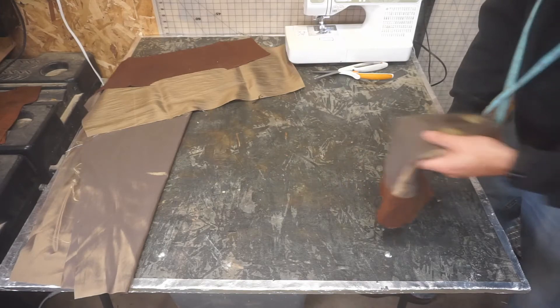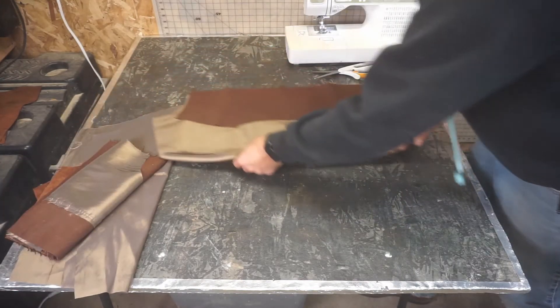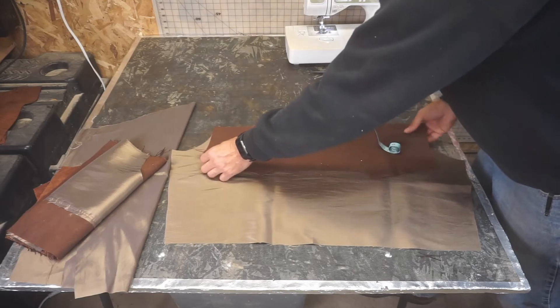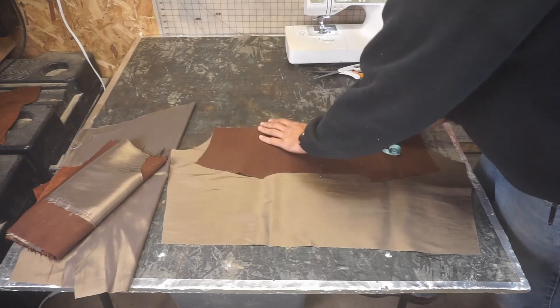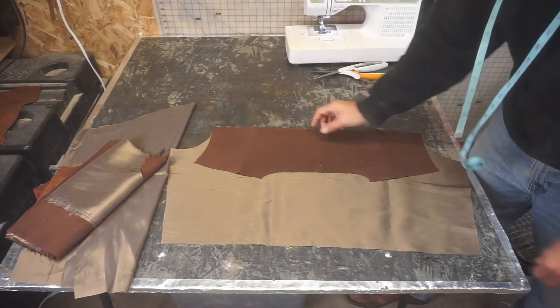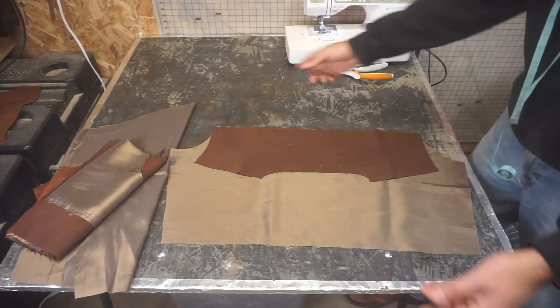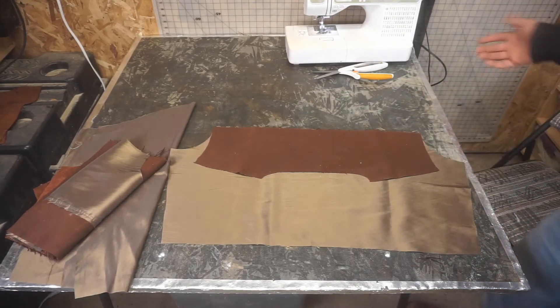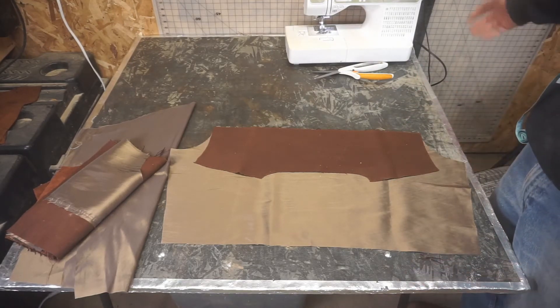It's sawdust everywhere because it is a garage. We could do the same thing with this — the back gets sewn on all the way across, then the bottom gets sewn on. Half inch, gets folded out, half inch on the top stitch. Sewing is doing the same thing you just did a hundred more times.